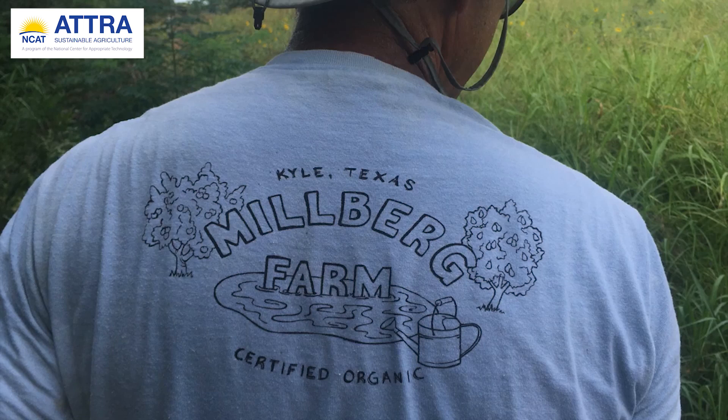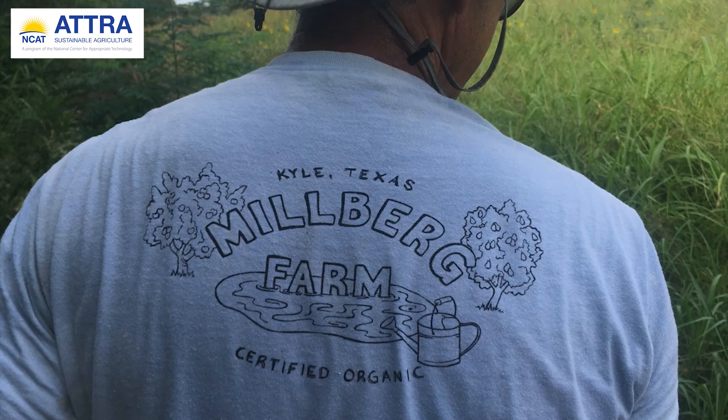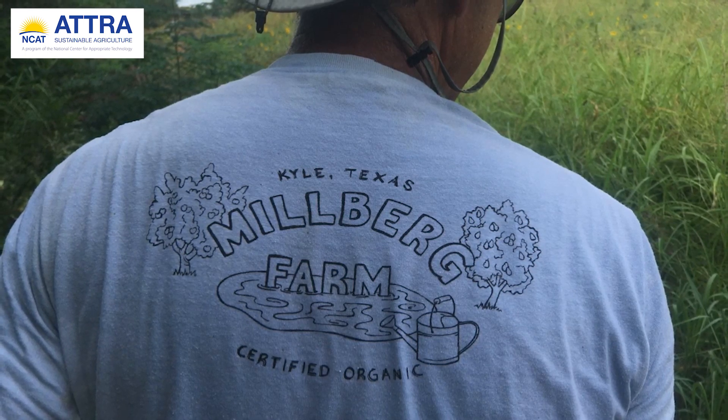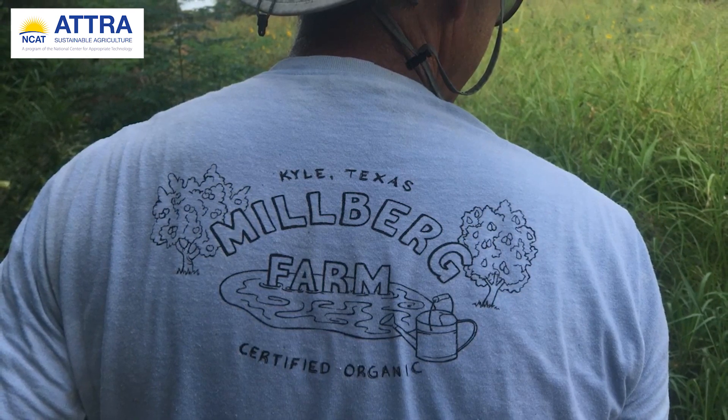Hello, thank you for joining us. My name is Kara Kroger and I am a Sustainable Agriculture Specialist with the National Center for Appropriate Technology. In this video, I am joined by Tim Miller, owner of Millberg Farm in Kyle, Texas, just south of the city of Austin.